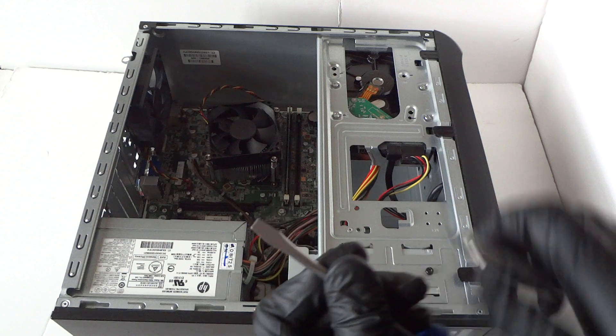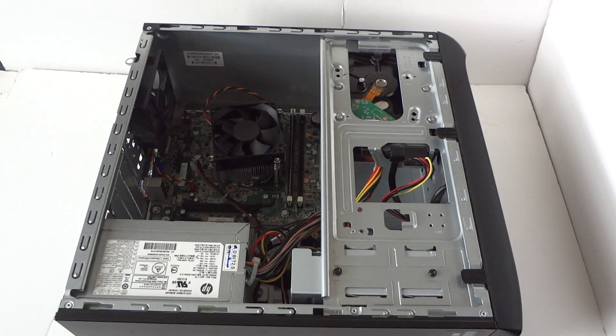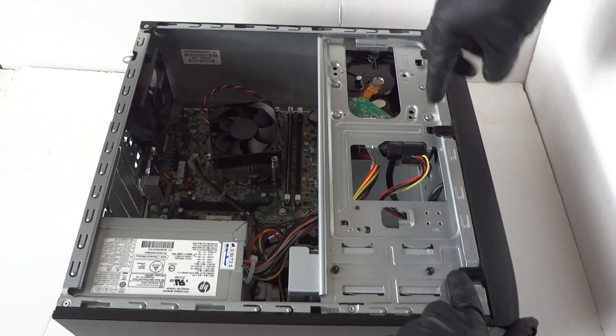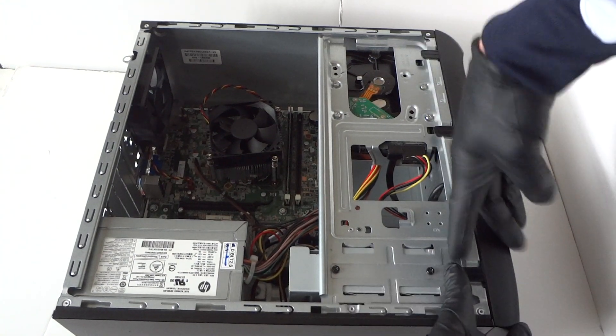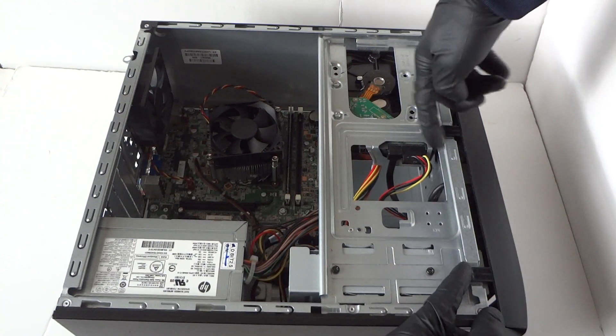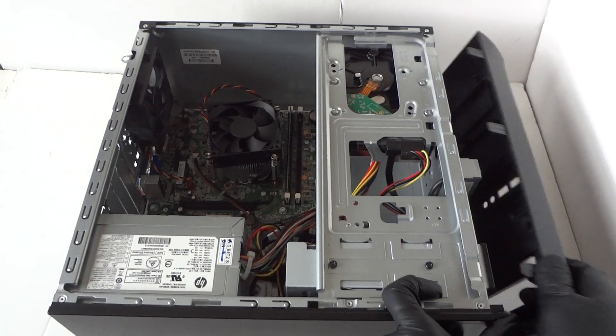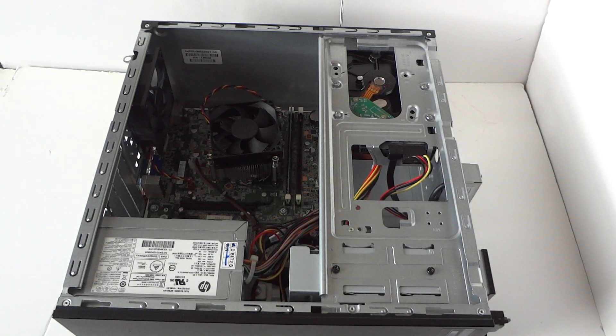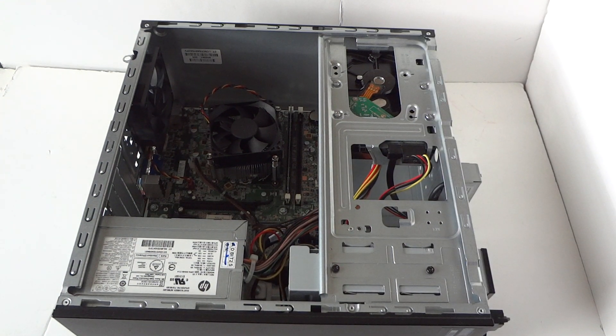First I'm gonna start with the front cover bezel. We're gonna remove it — there are a lot of clips right here. Take your finger like this and the clips will come right out. Press on it gently with your finger and it comes out. That's the front cover bezel — you can see the little clips right here. So remove the front cover bezel; now we're gonna remove the optical drive.